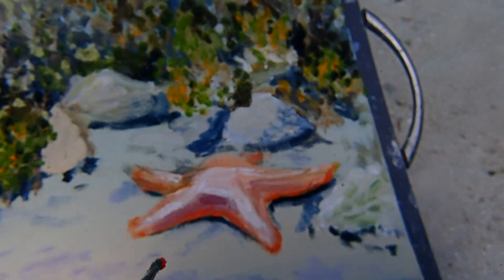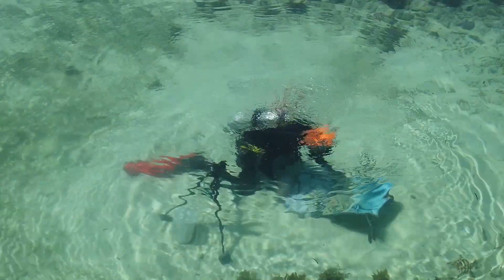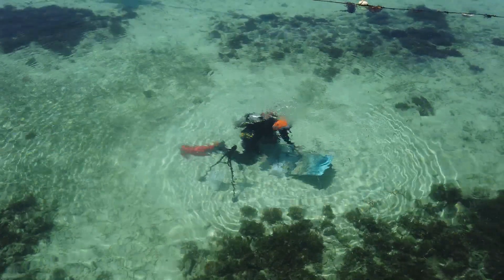It doesn't leach into the water column the way you'd normally see with other kinds of paint. Therefore, my conclusion for this test is that it is harmless when used underwater, because it is not traveling anywhere further than from the brush to the canvas. I have conducted my test in my coral nursery, where I grow coral, to prove that this test is taking place in an environment that I am protecting. The conclusion of this test is not just about testing whether the paint is contaminating the water.